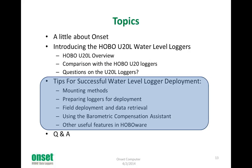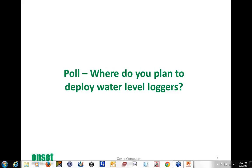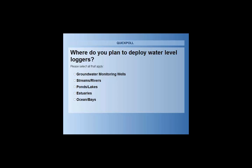So let's talk about deployment tips — for a lot of you, this will provide some good ways to save time and get more reliable data. But first I want to ask another question in the poll: where do you plan to deploy water level loggers? This will give me a sense for what kind of environments you're thinking of, which will affect the deployment techniques I talk about. You can have multiple answers because I know a lot of you have multiple applications.